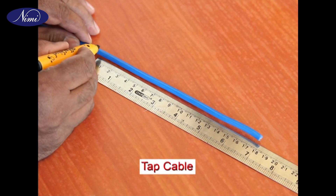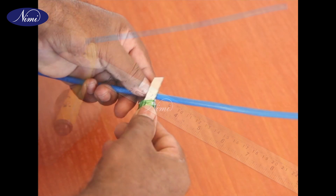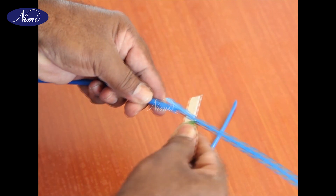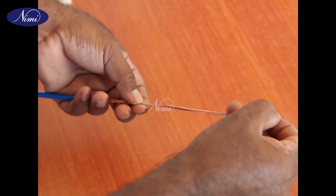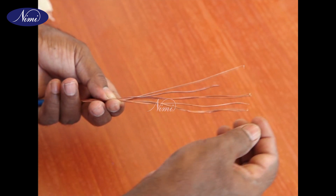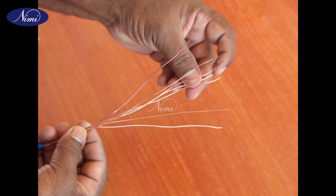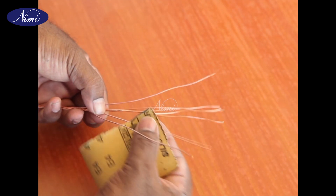Step 4: Mark 180 millimeters at the end of the tap cable and remove the insulation. Step 5: Open the strands of the tap cable and clean them. Use smooth 00 sandpaper if necessary.